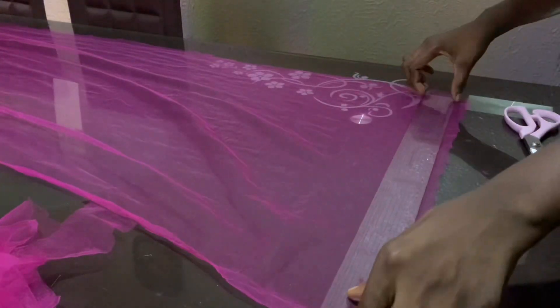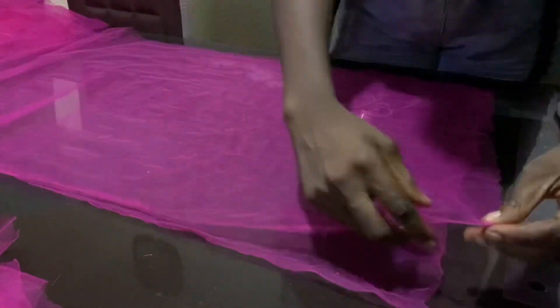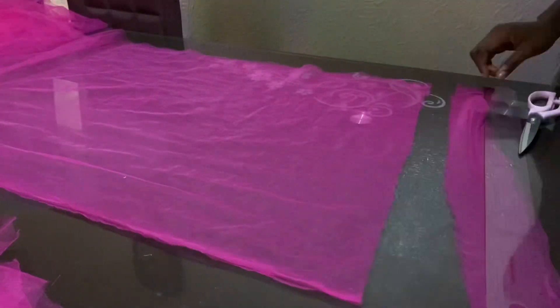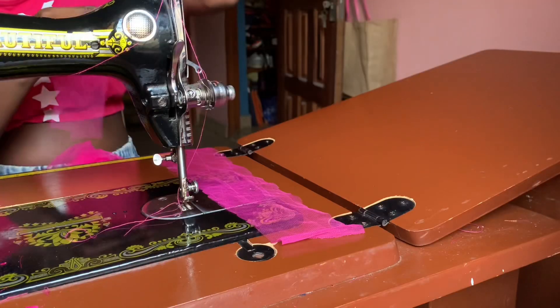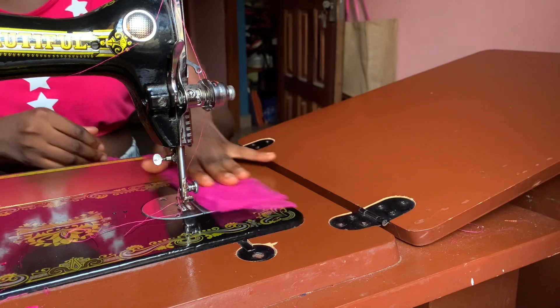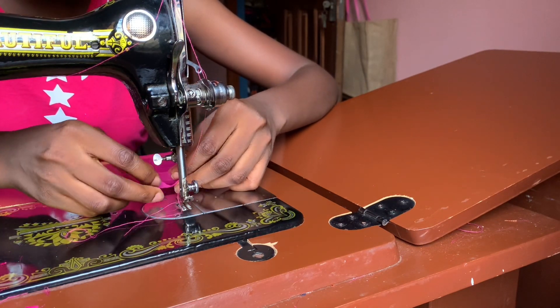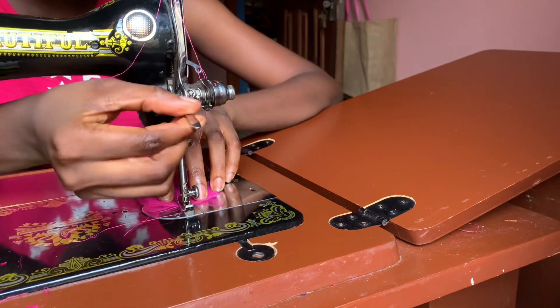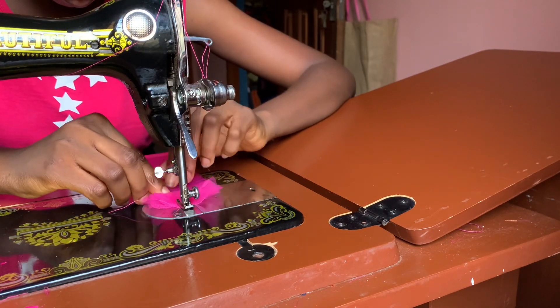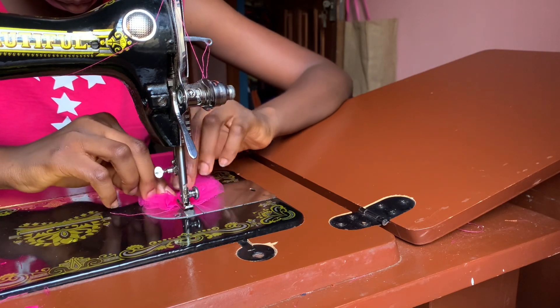Next, I'm going to sew the ruffles which I'll attach to the neckline of the blouse. I'm cutting out two and a half inches in width for the ruffles. To sew the ruffles together, place one piece of net on the other and sew the middle together. I'm going to gather the net with my hands like this, pushing it lightly.